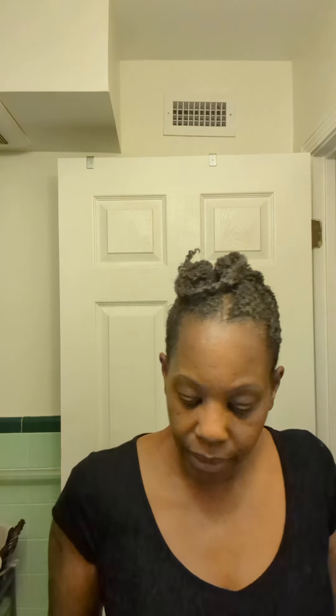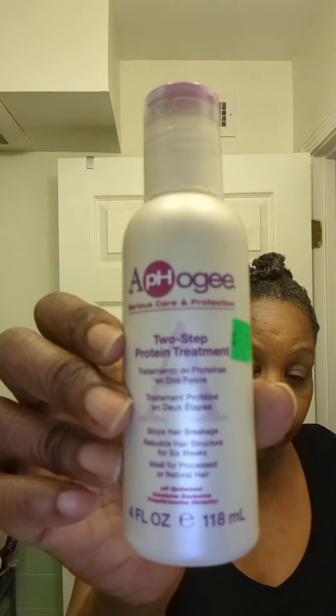I first shampooed my hair with the shampoo for damaged hair and then I put the two-step treatment in. And you know if you've ever used Apogee that it doesn't smell the best. It used to come in a different bottle, and at one point, maybe about 10 years ago, I was still able to find those old bottles. They used to come in much bigger bottles — like a tall rectangular bottle. I think they may have changed the formula slightly and they changed the name for sure. But it still smells stinky, so it does still work.